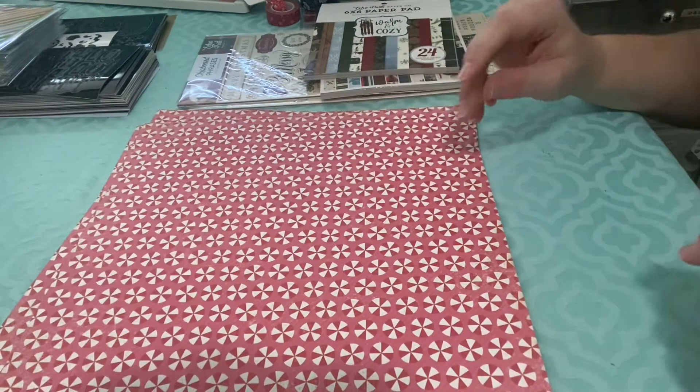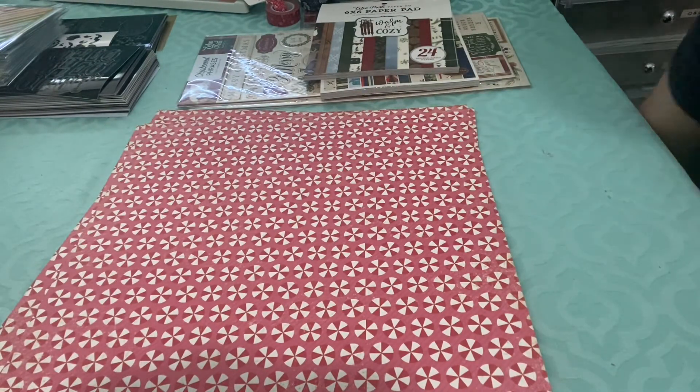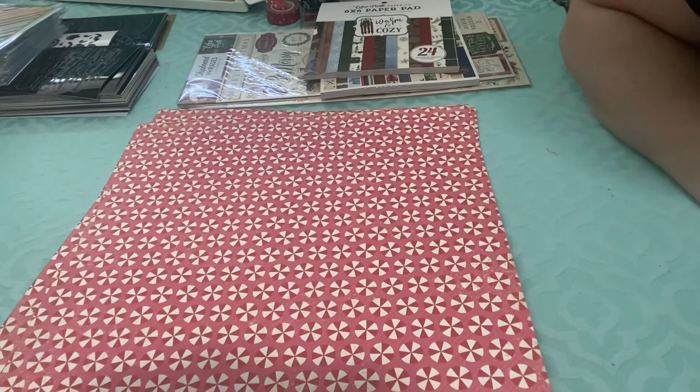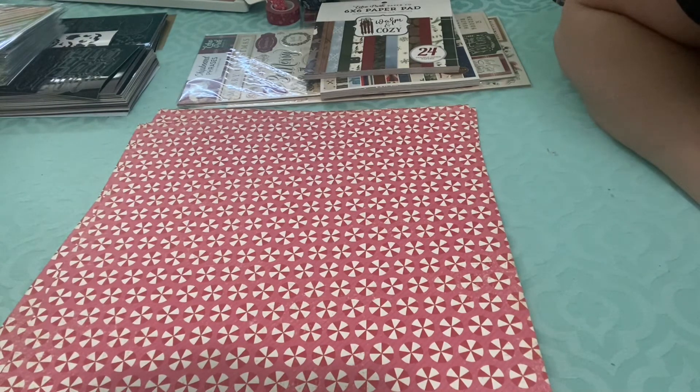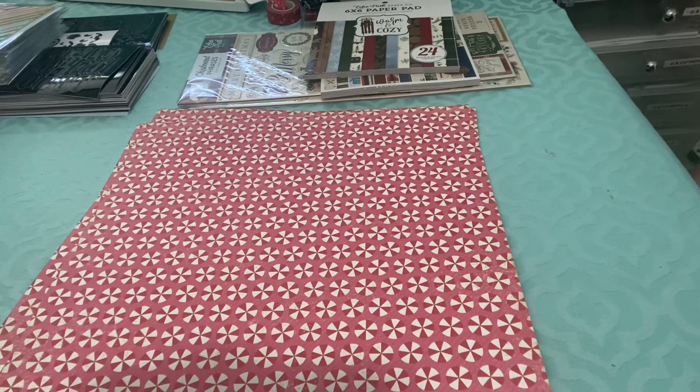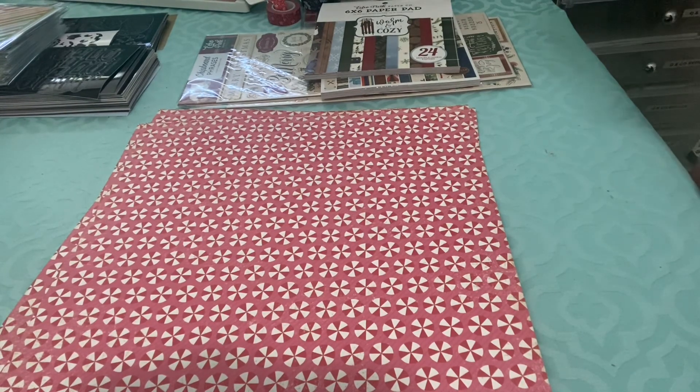So that is everything that came in my box. Overall I'm pretty happy with it. There are probably some things I won't keep and will sell, but I'd say maybe half the items I'd probably keep, which still makes the box worth the money. Plus if I sell stuff, I recoup a little bit of cost. If you haven't tried it and you don't have a lot of Echo Park or Cartabella stuff, it's a great way to expand your collection. Hope you enjoyed this video and have a great day — bye!